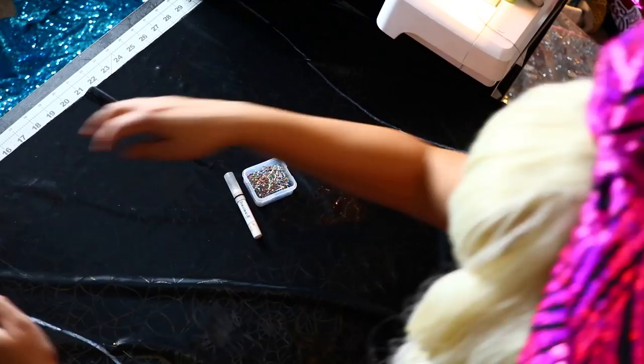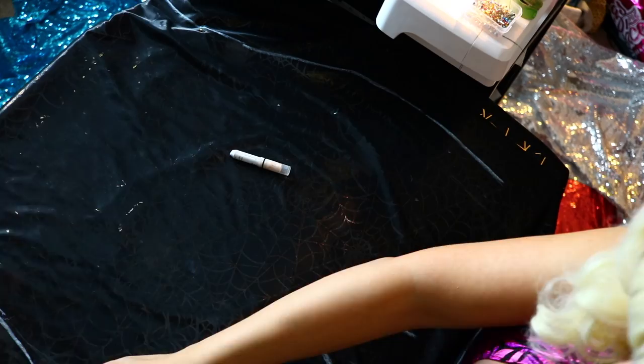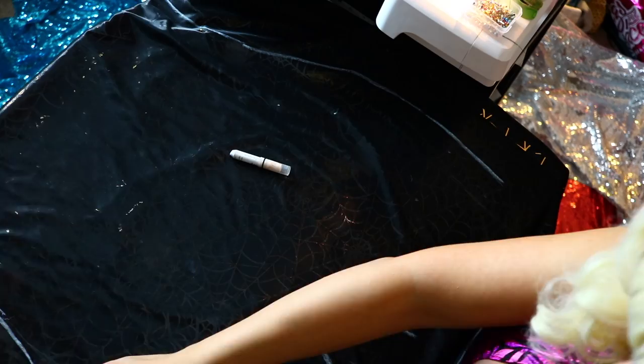Without further ado let's get started on making a capri catsuit. First things first we're gonna put our fabric on a fold and lay down that dress that fits us perfectly, and we're gonna trace around that with our crayon. Once that's traced we're gonna take our straight pins and start pinning that down. I always turn the dress inside out so I have a better understanding for seam allowance. Laying that dress back down we're gonna start tracing down our leg pattern. I just do mine freehand, but if you don't feel confident freehand you could always lay down some leggings and trace around those.